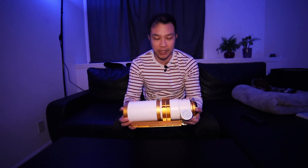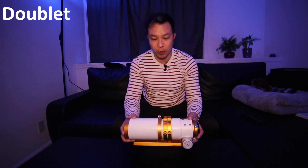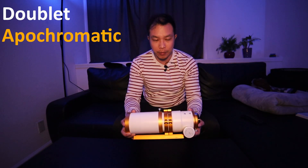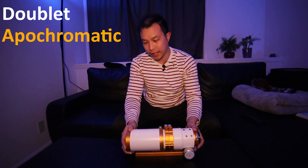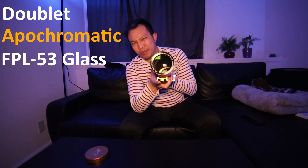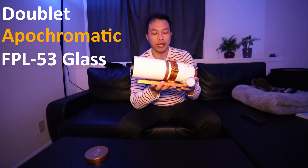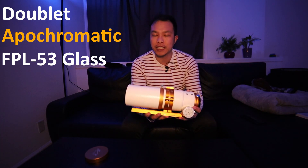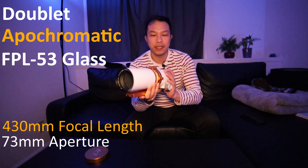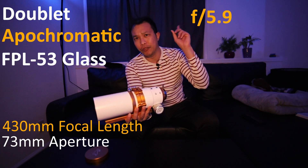This is the Xenostar 73. According to William Optics, Xenostar is their doublet series, so there are two elements in here, and this is an apochromatic refractor. That means it's got great color correction and it also uses the latest FPL-53 glass — trust me, it uses FPL-53, so it's got the best of the best in here. This is coming in at 430 millimeter focal length with an aperture of 73 millimeters and an f-stop of 5.9.